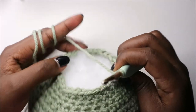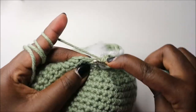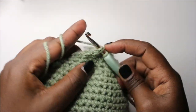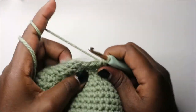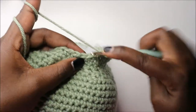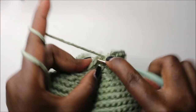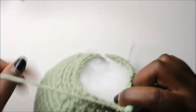After that, in our 27th row we're going to do five single crochets then increase, and repeat all the way around for a total of 36 stitches. Do single crochet one, two, three, four, five and increase — repeat that all the way around.